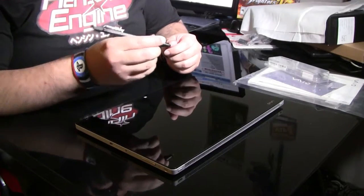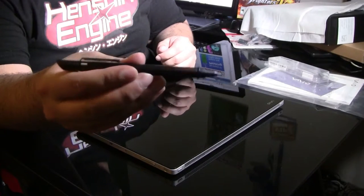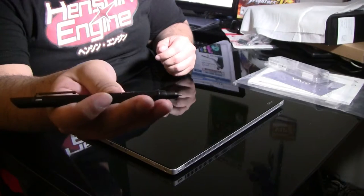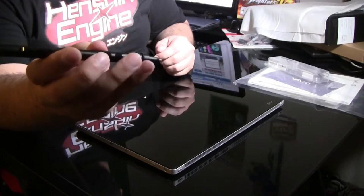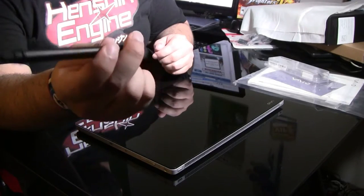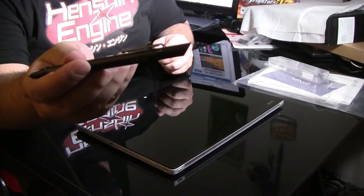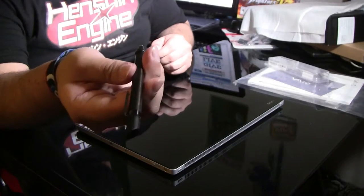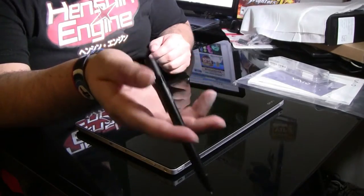With the pen it feels nice and heavy. The pen itself is beautiful — it's gorgeous. It's got a nice metal finish. You've got some function buttons which are either programmable or erase functions. You can't turn it around like you could with Wacom Intuos pens, but I don't really care because I never made use of that anyway — I'm a Control Z kind of guy.